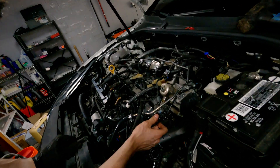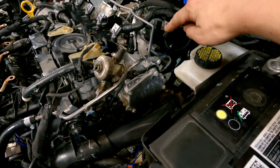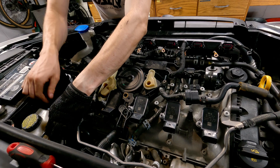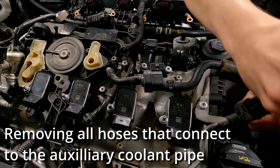Now we're going to get these coolant lines out of the way. It's a T30 here, T30 right here, a couple of hoses, T30 here. Do you want to drain the coolant first?